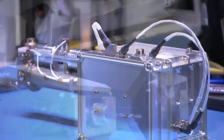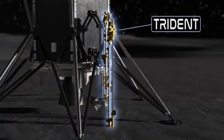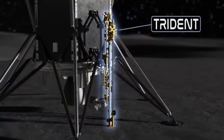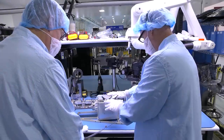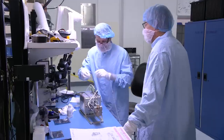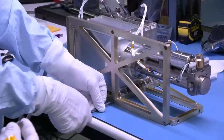PRIME 1 is the combination of two instruments: a drill built by Honeybee Robotics called Triton, which stands for the Regolith Ice Drill for Exploring New Terrain, and the Mass Spectrometer Observing Lunar Operations, or MSOLO, which is a commercially available mass spectrometer from our industry partner Infocon, modified for operation in the harsh space environment.